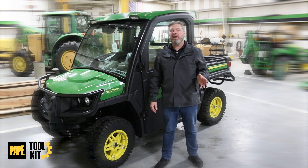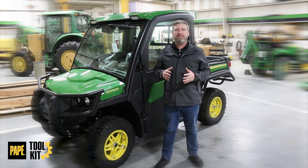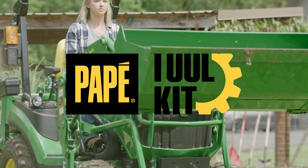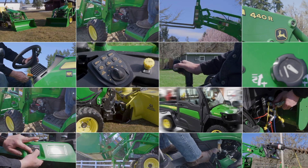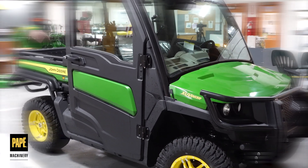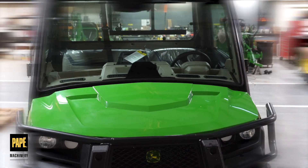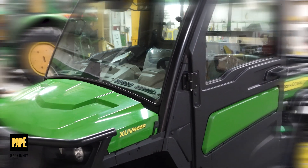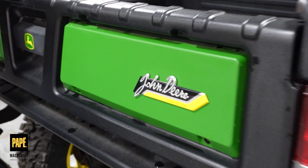Welcome back to Pape Toolkit. Today we have a special showcase for you on the 865R Signature Edition John Deere Gator, featuring signature green and yellow coloring and signature edition metal badging.